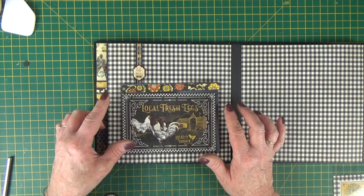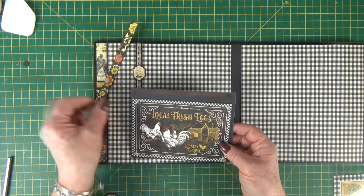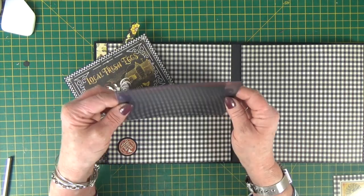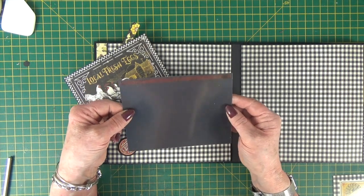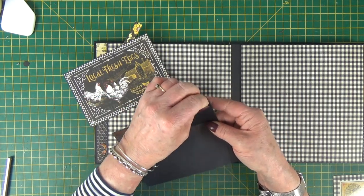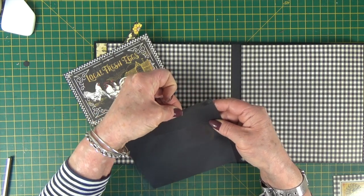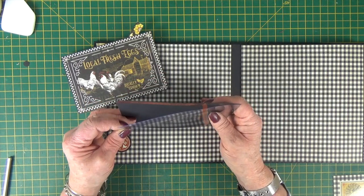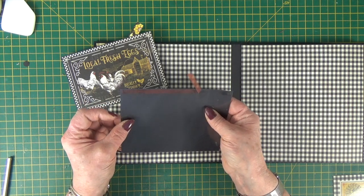Now we're going to make a landscape style photo mat. Remove the backing tape exactly the same as we did on the inside cover. Line up your acetate so that it sits perfectly over your black matte base.